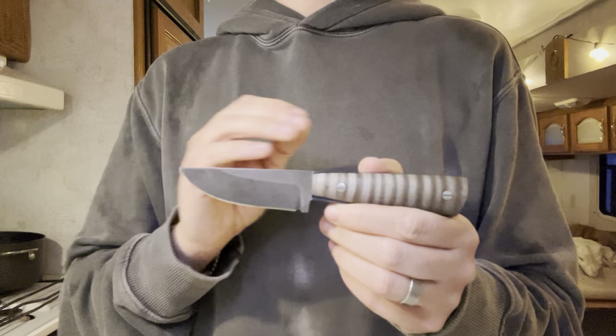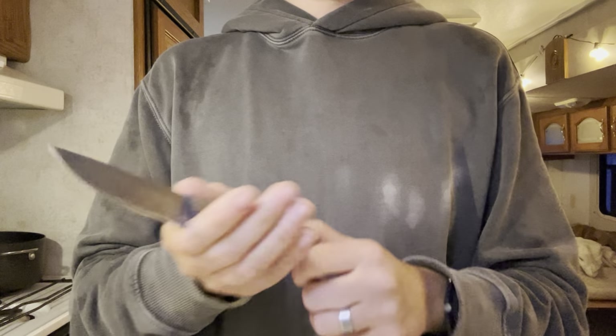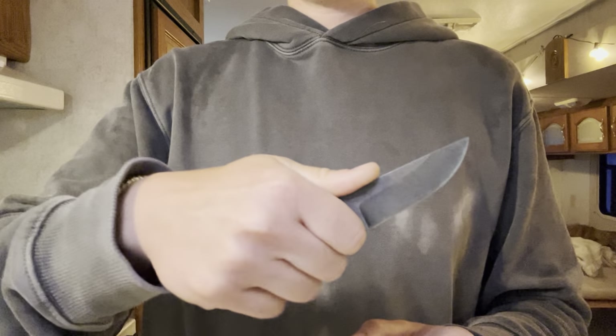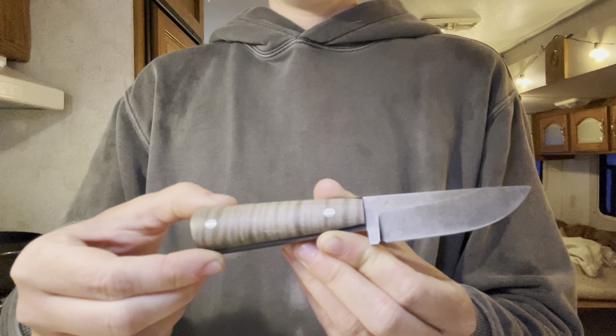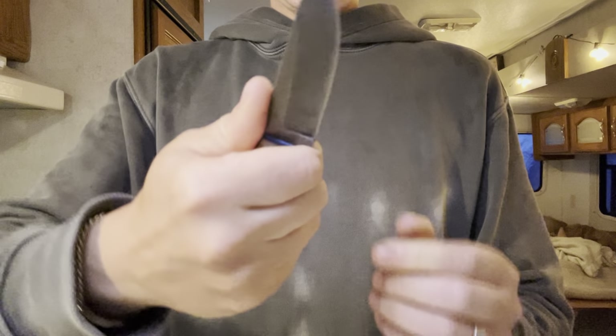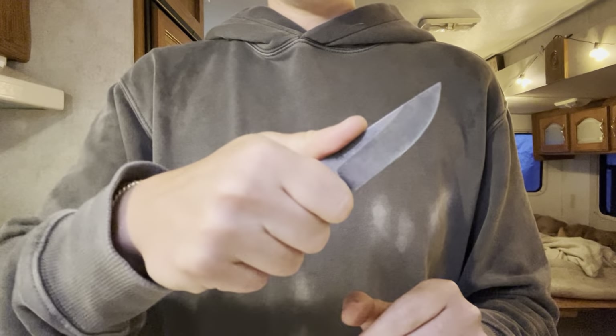What I was testing the most was the ergonomics, ease of carry and use, and edge retention. I will say this is one of the most comfortable knives I've ever used, because there's nothing to it. The swell at the back is actually very comfortable, and this area here really allows you to lock in, so you don't need jimping or anything.